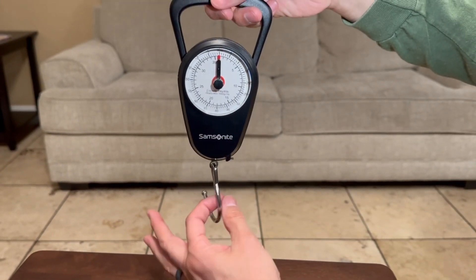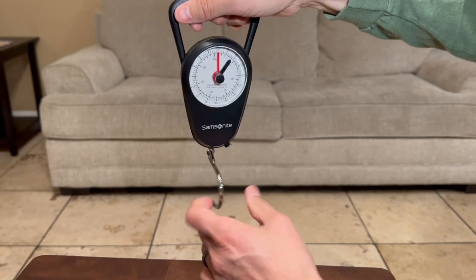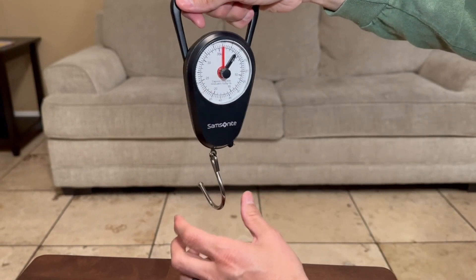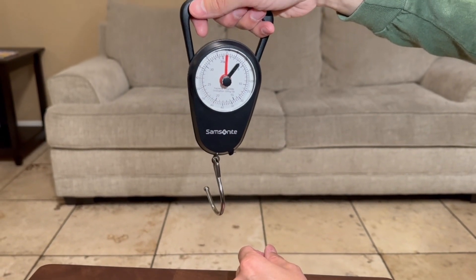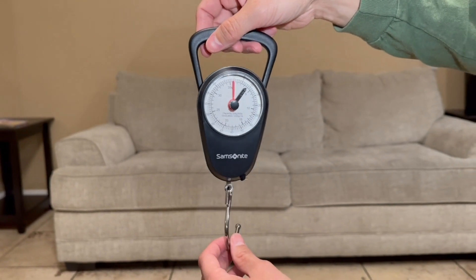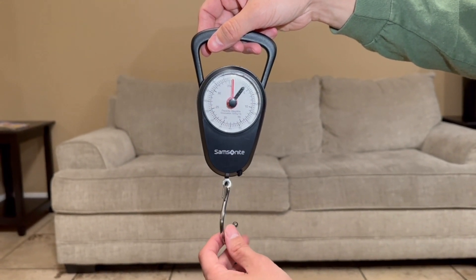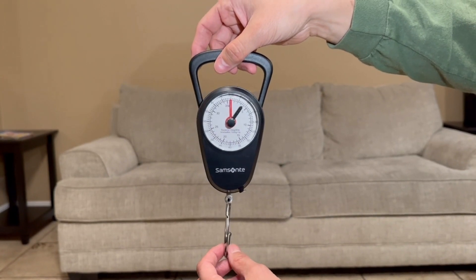You want to have the black lever all the way up. Then hook your luggage to the bottom, pull up on it, and it's going to tell you how much weight there is. Just like that — that was about four pounds of pressure I put on it. I just went on a trip and used this on my luggage to make sure we were under the 55-pound limit. I love this thing — hope you guys enjoyed the video, thanks for watching.